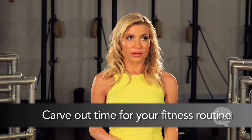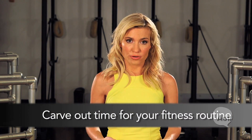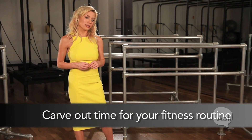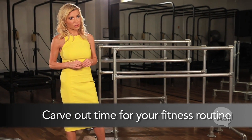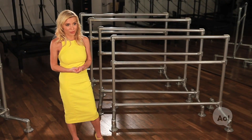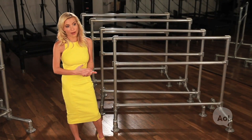I really believe in showing up for yourself and carving out time for your fitness routine, and not letting that be the first thing on your schedule that you wipe out. Because if you don't show up for yourself and you don't take care of yourself, it sounds a little cliche, but if you don't take care of yourself, you can't take care of other people properly. And when you're not connecting to your body and you're not connecting to your health, a lot builds up.